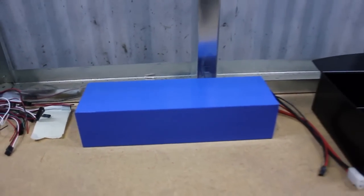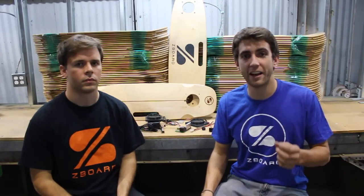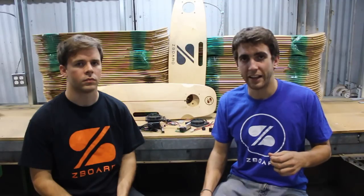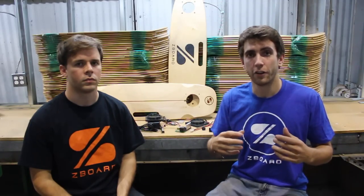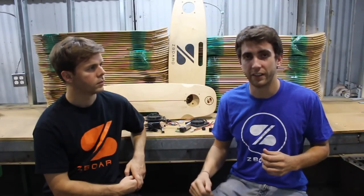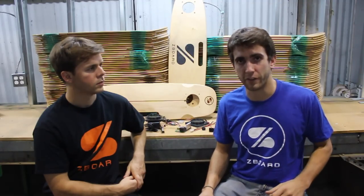So to make sure we were all on the same page, we went out and purchased thousands of the correct connectors, made a perfect sample, and supplied all of that to the factory. This process, along with dealing with customs to get those shipments to the factory, has led to some delays — delays that are well worth it to guarantee the safety of your Z-Board.